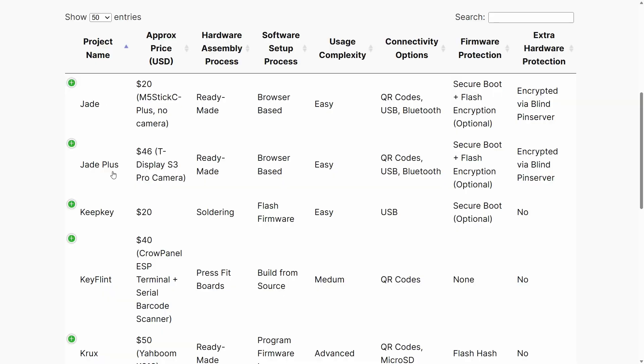In this video I'll just be going through things in alphabetical order, just to keep things fair. If there's a particular project you want some thoughts on, just have a look in the navigation bar at the bottom of the video — there are chapter markers for each different project. So in terms of alphabetical order, the first thing we'll talk about is the Jade and the Jade Plus.